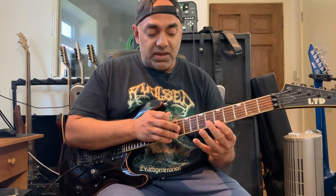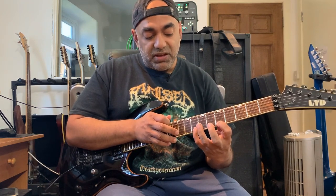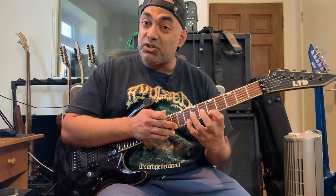Then I went up to the fifth fret of E, and ended up here playing the fifth, the flat seventh with my pinky, and then back onto the tenth fret, which is the root note.